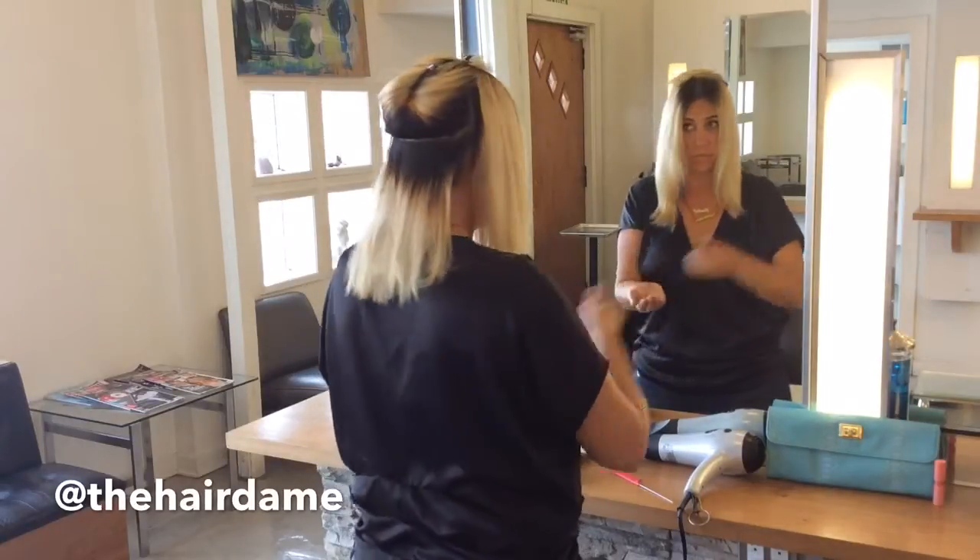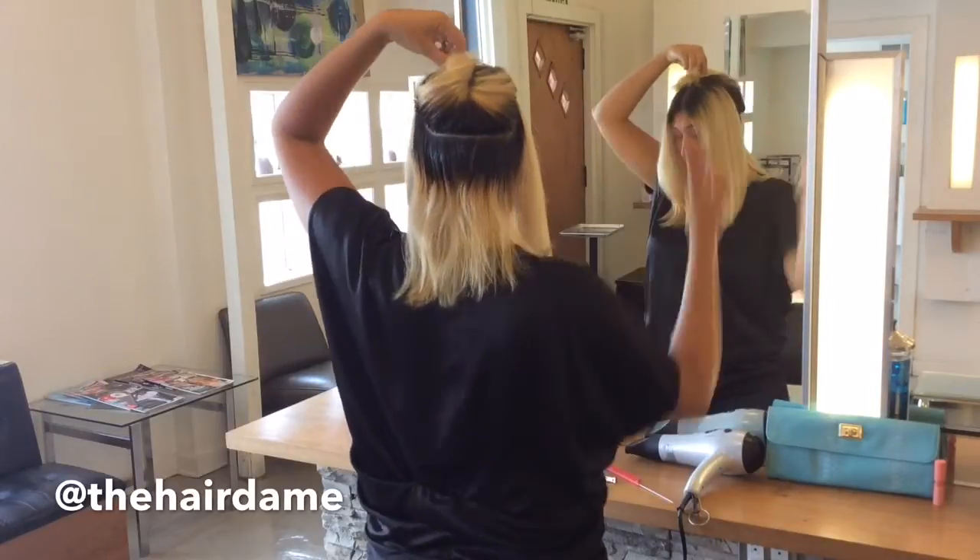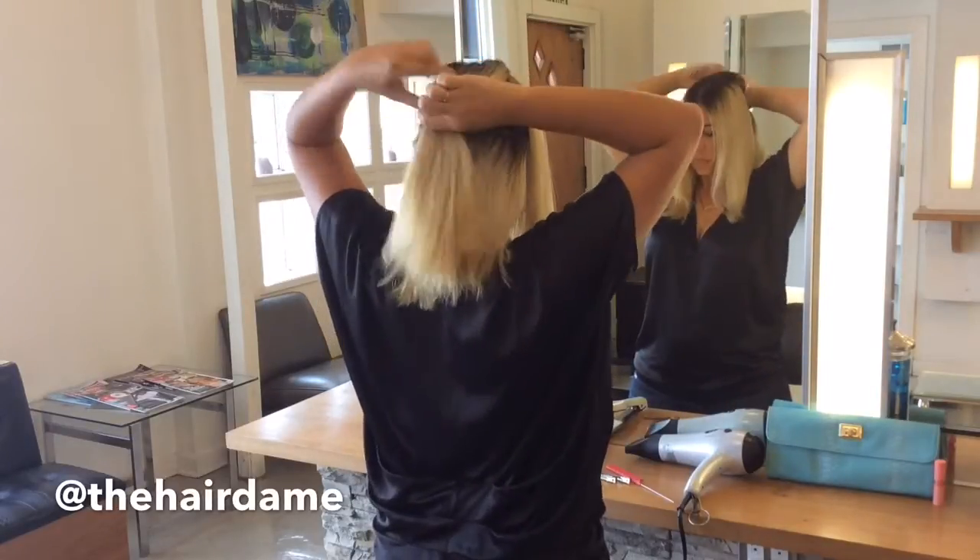The trick with this hairstyle is to have the root greased up while your ends remain shiny but not overly saturated. Go ahead and continue this motion throughout your hair.